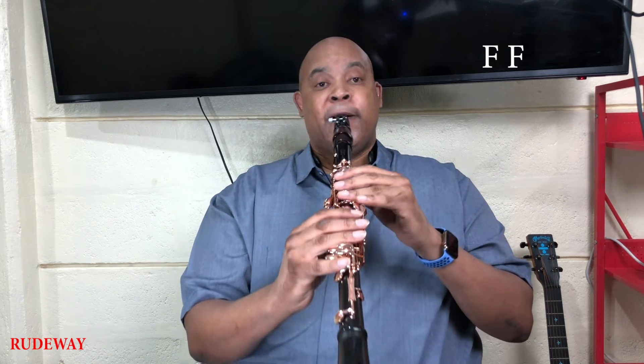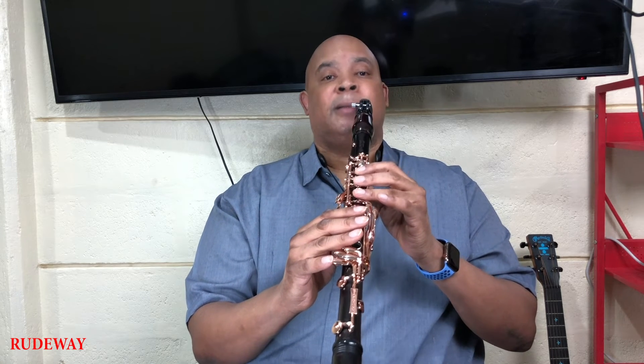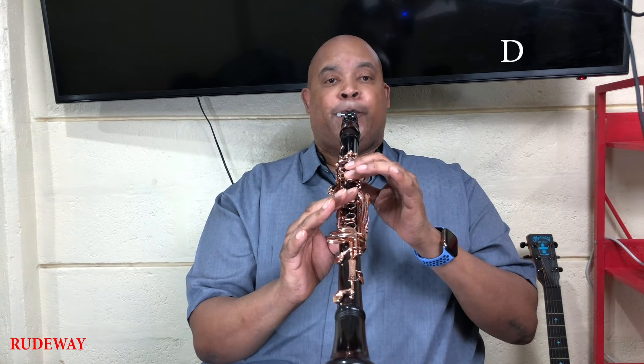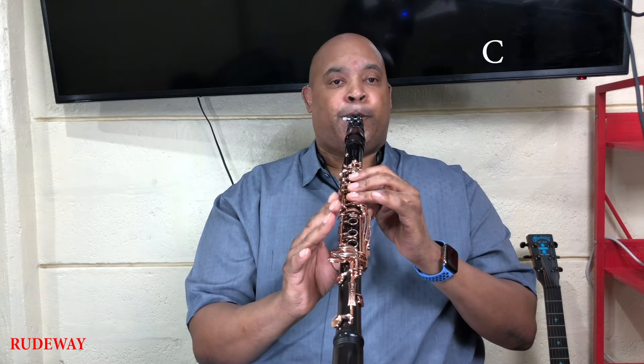Now, we're going to go to F — raise all of these fingers, just a back note. Twice. E. Now, we're going to go to C again. Raise one finger to D. Bring it back down to C.